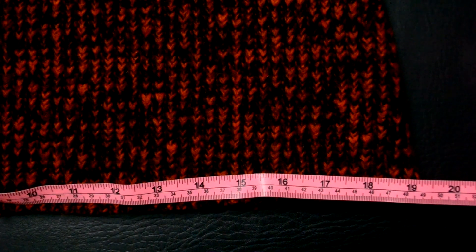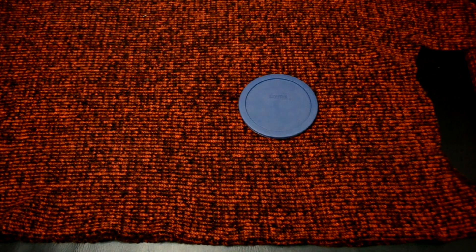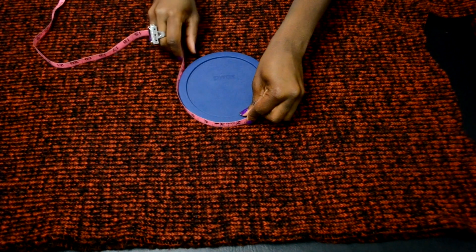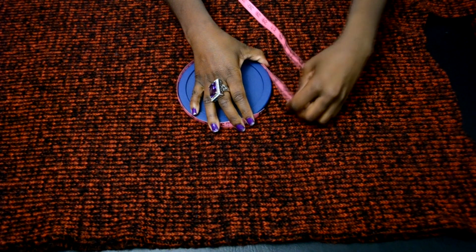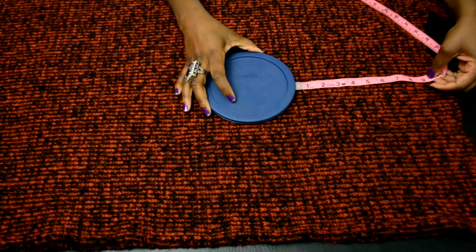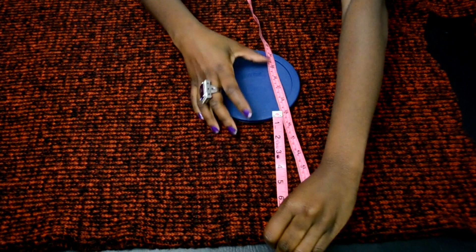The width of mine is 19 inches — yours can be more or less depending on your size. We are going to be creating our flounce hem. To do this, we're going to use a round item. I'm using a cover of a container; you can use a plate or any round item available. I'll measure around the circle with my measuring tape. I'd recommend the circle be just a little bit smaller than the width of your bottom. Then decide how long you want your flounce to be — mine is 9 inches long. You can make it shorter or longer.